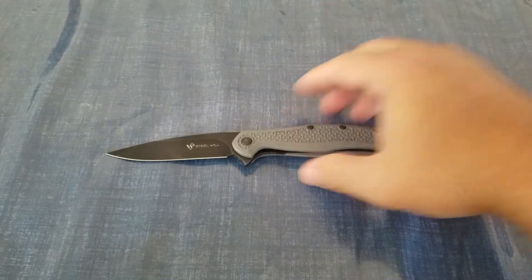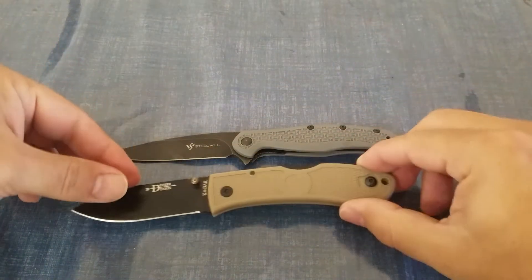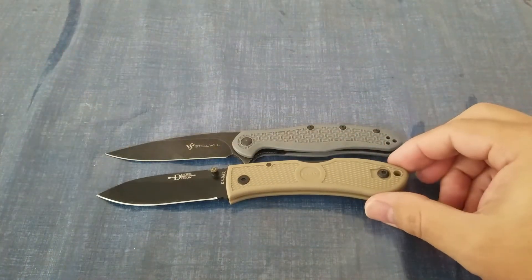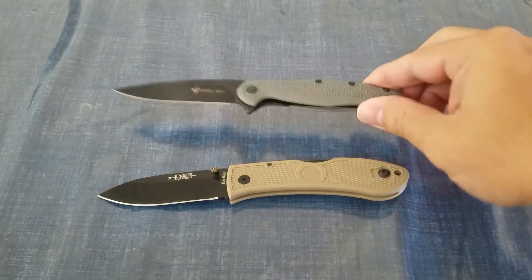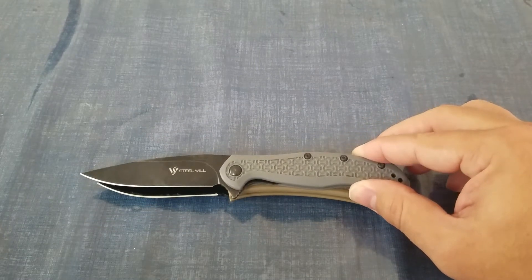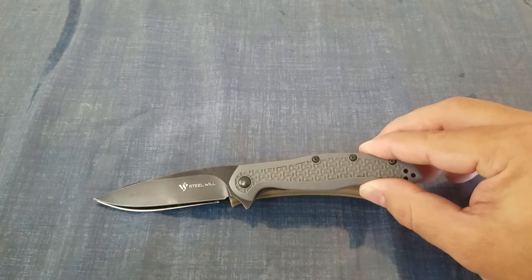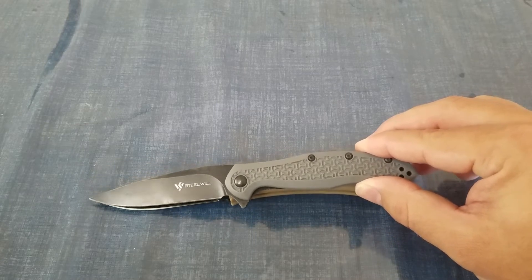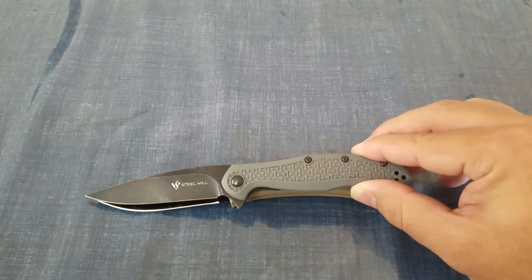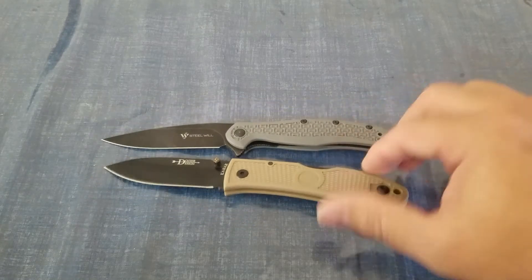The Italian version uses different materials — the blade will be M390 and the handles will be G10. Now let's bring in our comparison items. First we have the K-Bar Dozer; you can see they're pretty close in size. The Dozer blade is just a little bit longer — going sharpening choil to sharpening choil, it's about a quarter inch longer, which makes sense because the Dozer has a 3-inch blade.